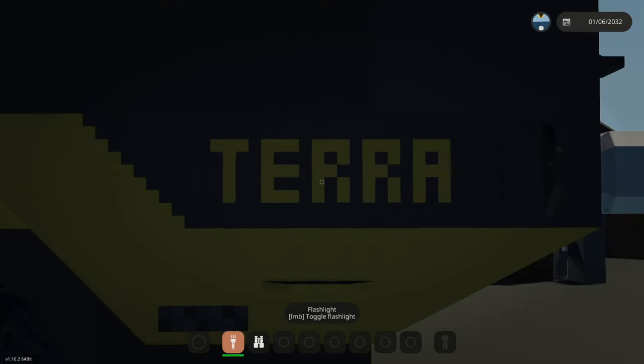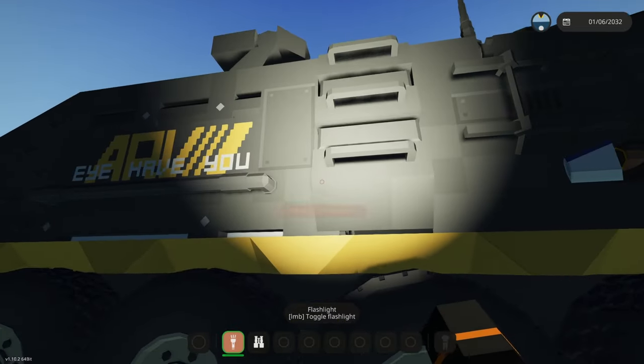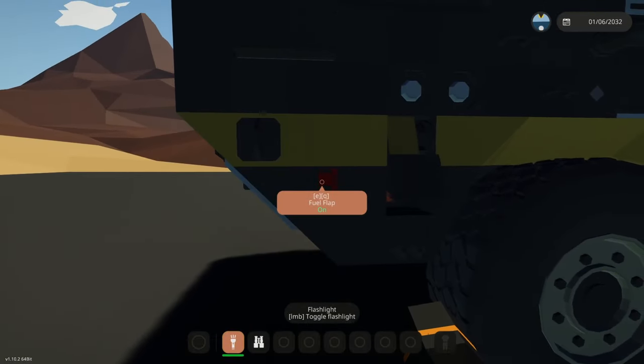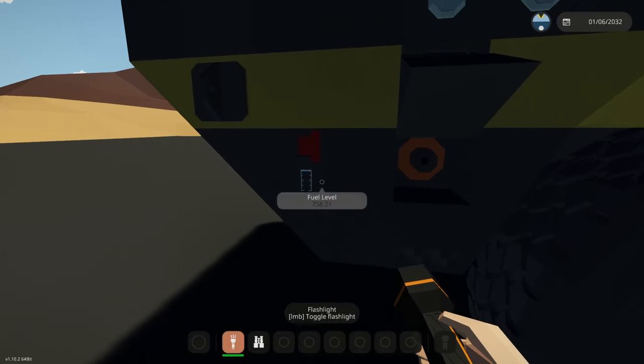There's an ARV logo at the top. Access letters on the sides, a ladder on each side, and up the front we have the fuel flap and the fuel gauge. This uses diesel.